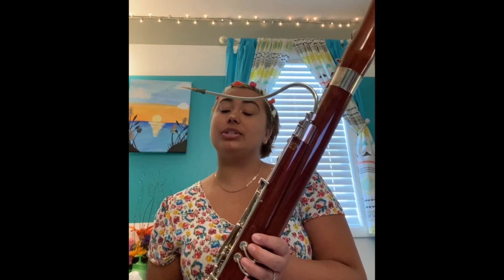There are two types of bassoon: this bassoon, which is the more common normal bassoon, and the contrabassoon. The contrabassoon is larger, touches the floor, and plays louder and deeper than this instrument.